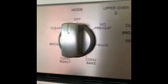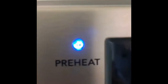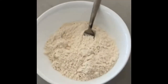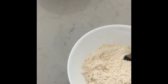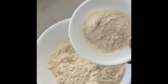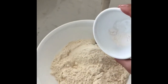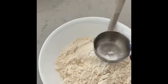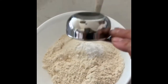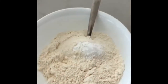First we are going to preheat the oven to 350 degrees. Then you have to mix together the dry ingredients. In this bowl I have one and a half cups of flour and one half cup of cornstarch. Then I have one teaspoon of baking powder, one quarter teaspoon of baking soda, and one half teaspoon of salt. Mix that all together.